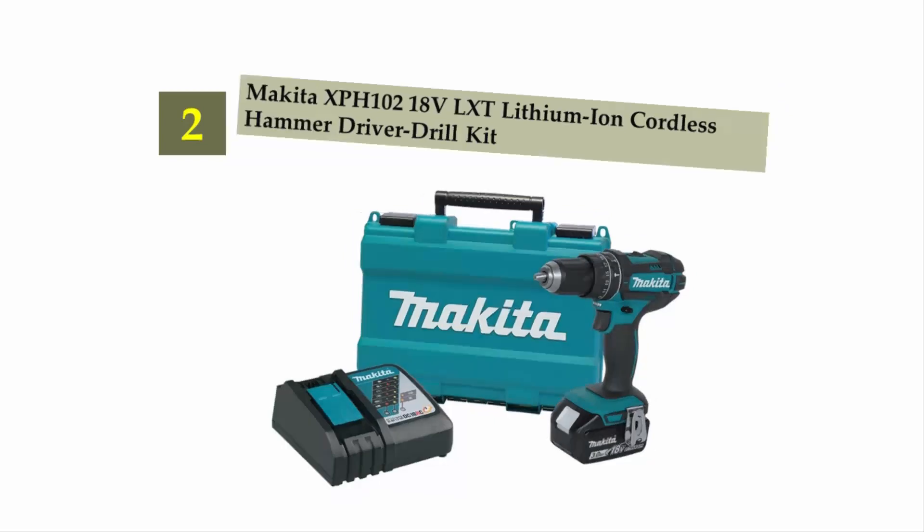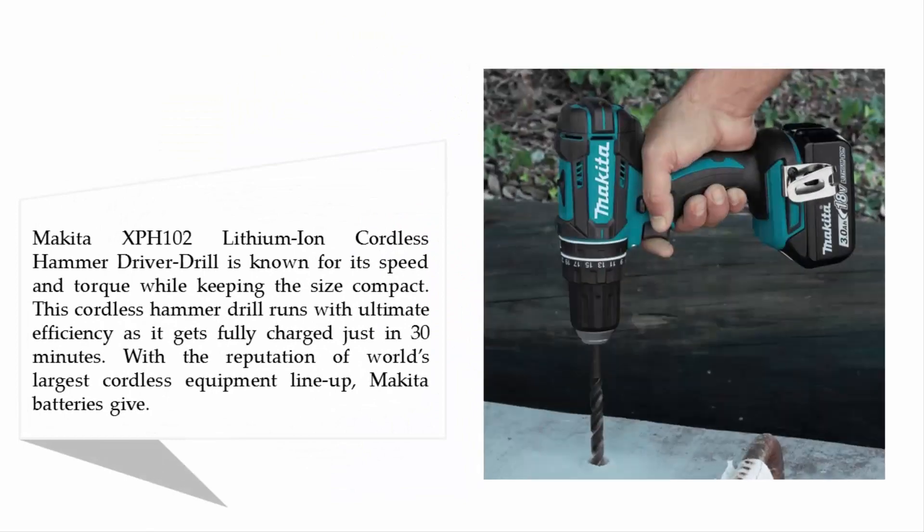Nearing the top of our list at number two: the Makita XPH102 18V LXT lithium-ion cordless hammer driver drill. It is known for its speed and torque while keeping the size compact. This cordless hammer drill runs with ultimate efficiency, getting fully charged in just 30 minutes, backed by the reputation of the world's largest cordless equipment lineup.